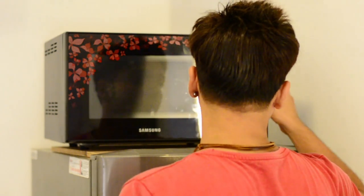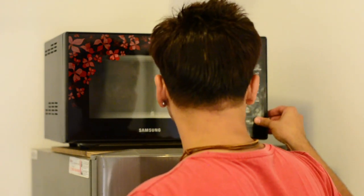We need to preheat the oven before adding the muffins. Choose the convection setting — when you press convection it will show 180 degrees centigrade — then hit start. You'll know the oven is preheated when you hear a beep sound. Let's wait for it.